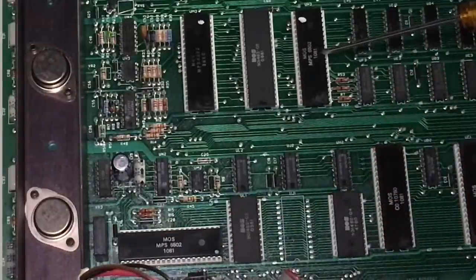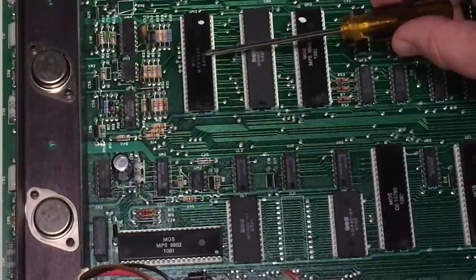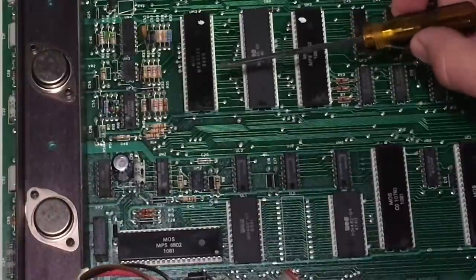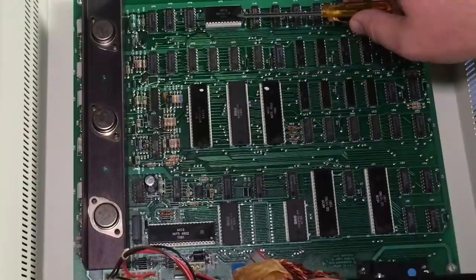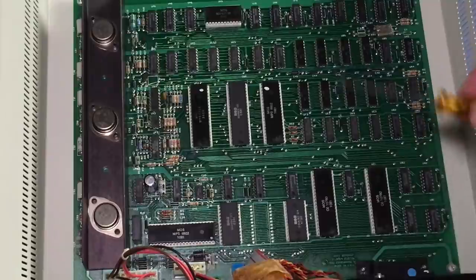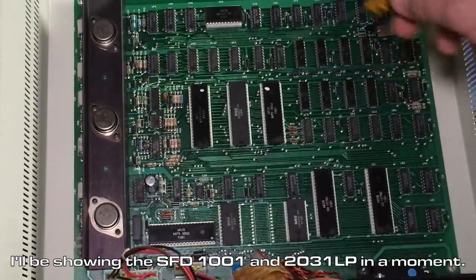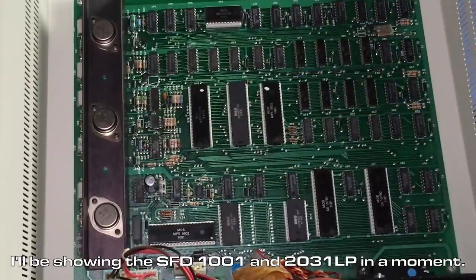Date codes on the chips: the 10th week of 1981 on the 6502s. The 6522 input-output chip has a date code of the 36th week of 1980, and there's a ROM chip from 1981 — so this was presumably made in 1981. The SFD actually retains this dual processor architecture, but the 2031 LP does not — it just has the single 6502.